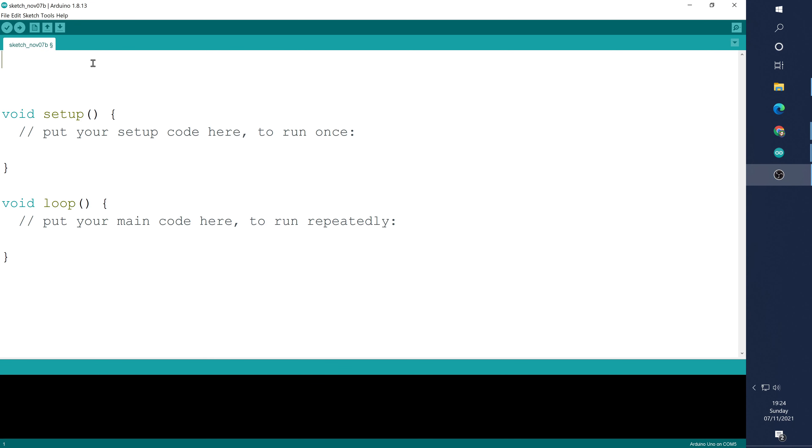Hello and welcome to part four of our microcontrollers tutorials. Today we're going to be looking at two new commands. The first command is analog write, which will allow us to use certain pins on the microcontroller to simulate an analog output. It isn't actually going to create a varying voltage between zero and five, but it will create a pulse width modulated square wave that we can adjust the mark time on. This mark time could later be converted to an analog value, but for now we're going to use it to dim an LED.